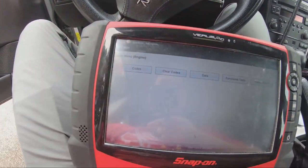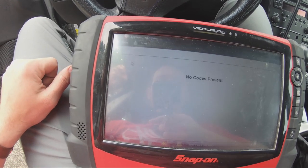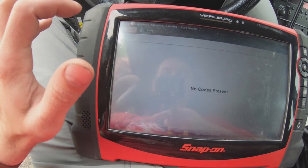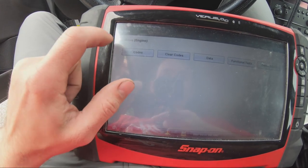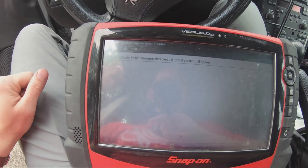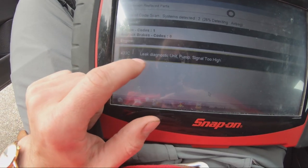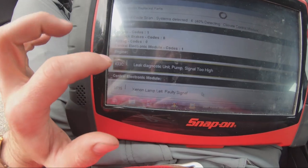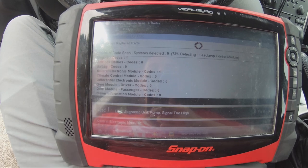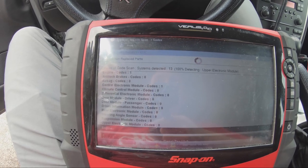Now we're gonna hook the scanner up to the car and show you guys what the code is. I entered the vehicle in the engine menu, going to codes — let's do a code scan. There it is. It says: leak diagnostic unit pump signal too high. This is for the emissions EVAP pump that, when you start the car up cold, pressurizes your fuel system to check for leaks.